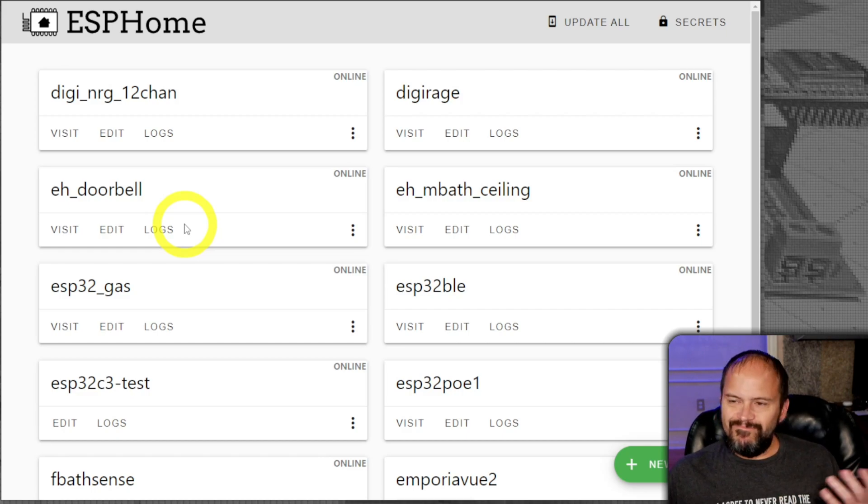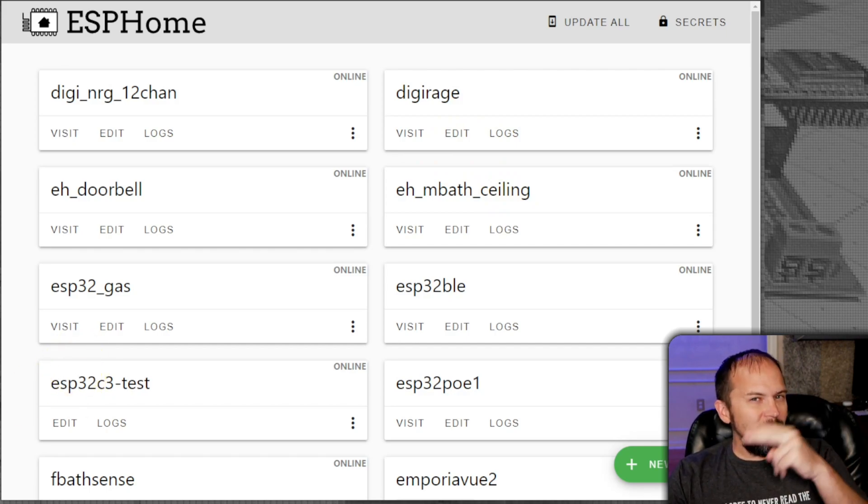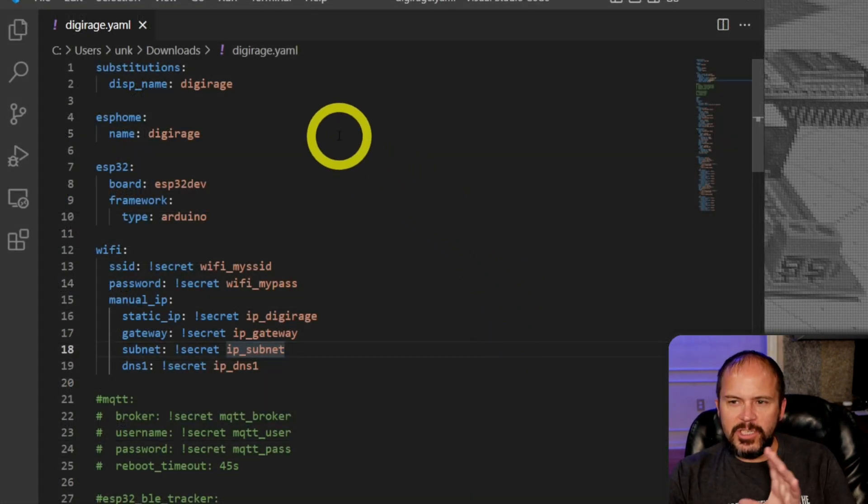I know you're probably thinking I'm about to use Tasmota — nope. I like to use ESPHome on a lot of these DIY sensors. In the past I've done stuff with Tasmota on garage door openers, but for everything I'm going to do with these ESP32 boards I don't have too many issues with ESPHome on ESP32. I do on the ESP8266. You can also use this as a Bluetooth proxy, but one step at a time.